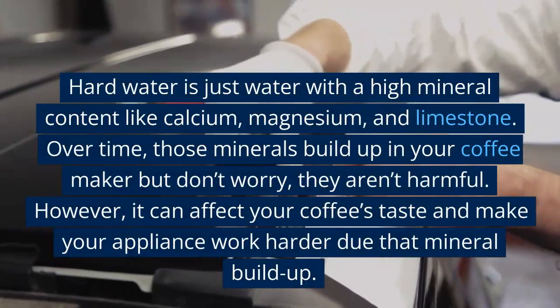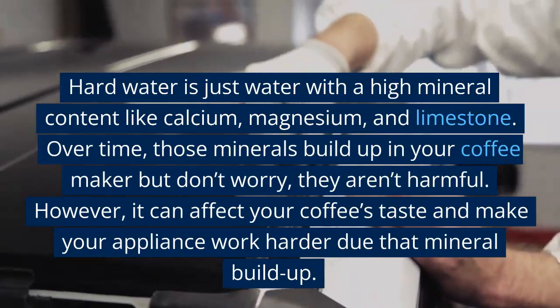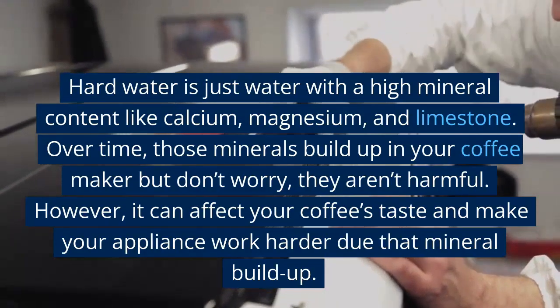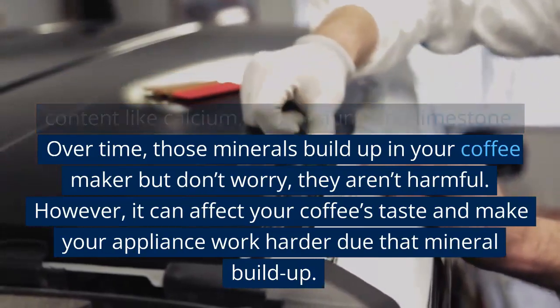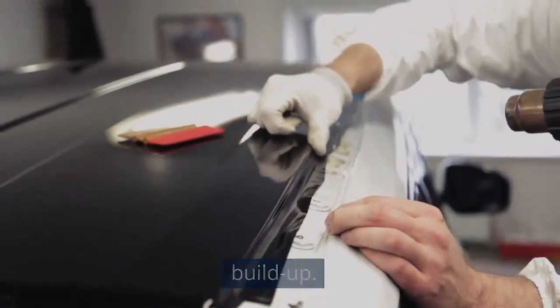Hard water is just water with a high mineral content like calcium, magnesium, and limestone. Over time, those minerals build up in your coffee maker. But don't worry — they aren't harmful. However, it can affect your coffee's taste and make your appliance work harder due to that mineral buildup.